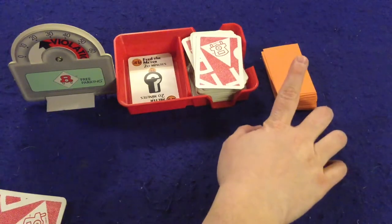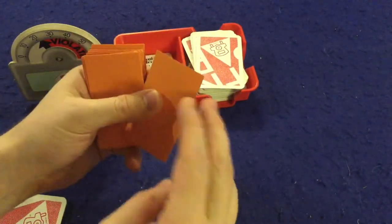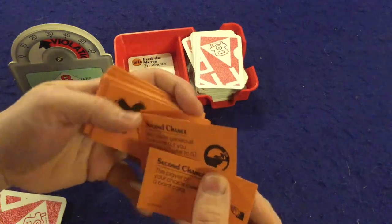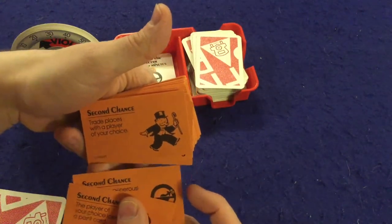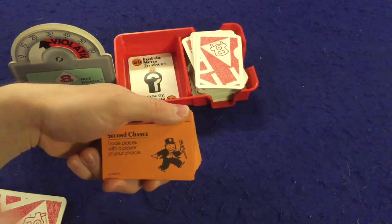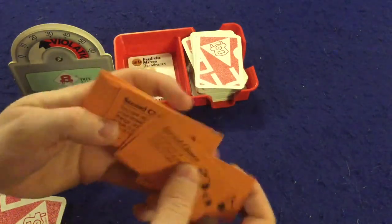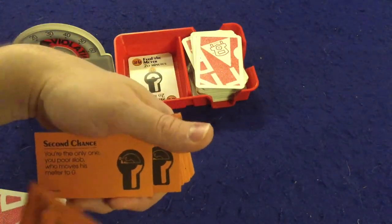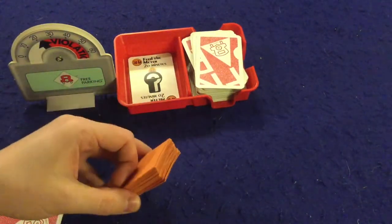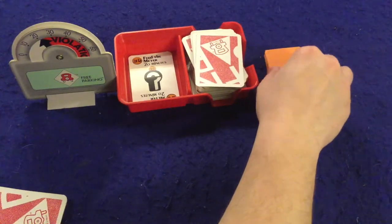At the end of your turn you always have the option to take a second chance card. These are wildly swingy cards — and the card stock feels like construction paper. Let me read a few: 'The player to your right loses a point card.' 'Everyone but you moves their meter to 60.' 'Trade places with a player of your choice' — meaning you literally swap everything: their hand, their points, everything. 'If you have a point card, play it now.' Some are good, some are bad. It's always a gamble, and they will drastically impact the game.